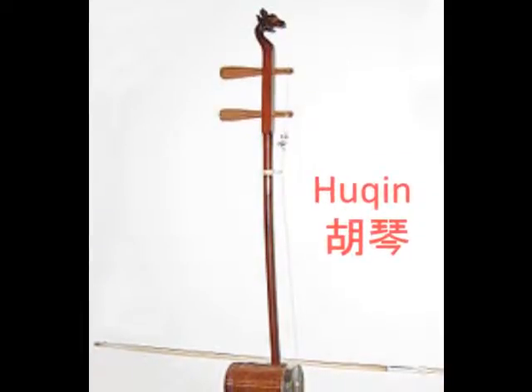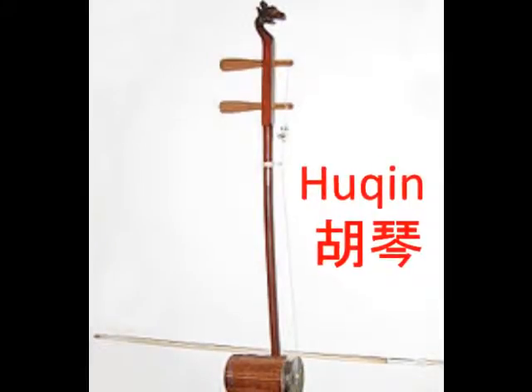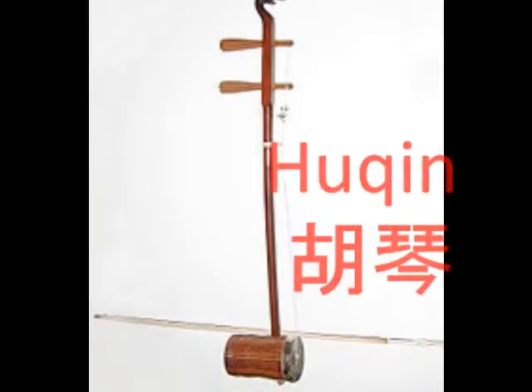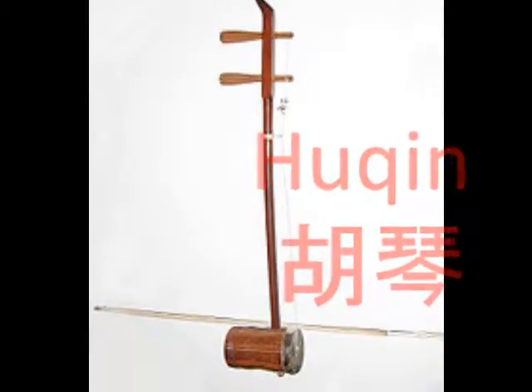This is the Huqin. It is a family of bowed instruments. It has a round, hexagonal, or octagonal sound box at the bottom and usually has two strings.